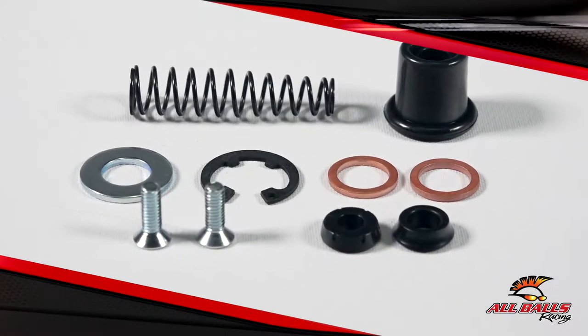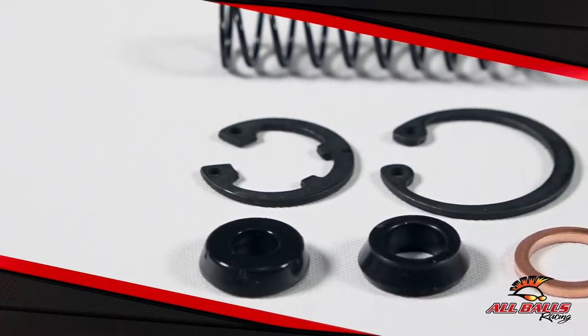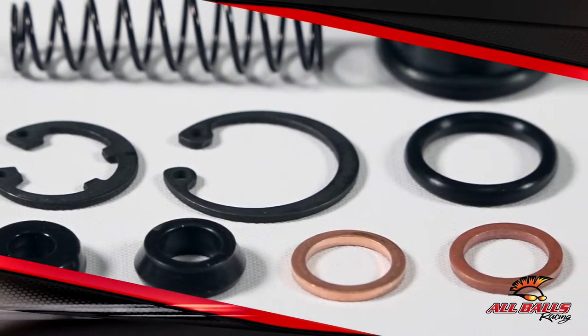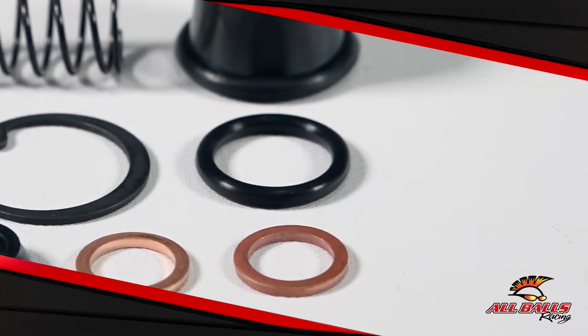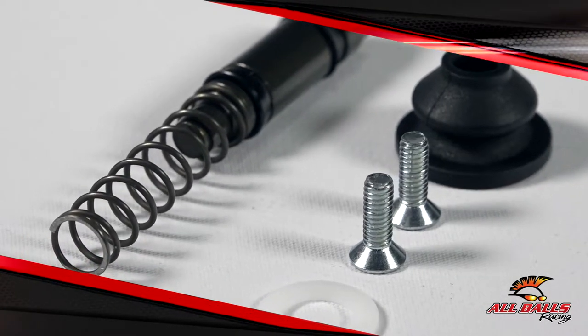The brake master cylinder rebuild kit from All Balls contains all the components necessary for resealing leaky master cylinders. The kit includes copper washers, cup seals, O-rings, and replacement screws. These are the unsung heroes of your master cylinder — these little parts work together to do a big job.